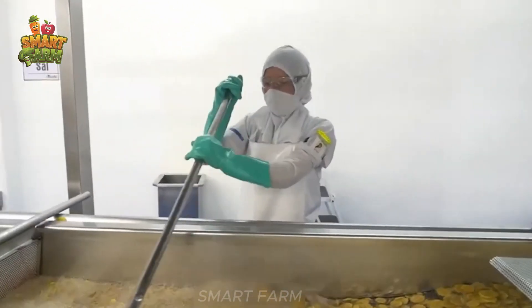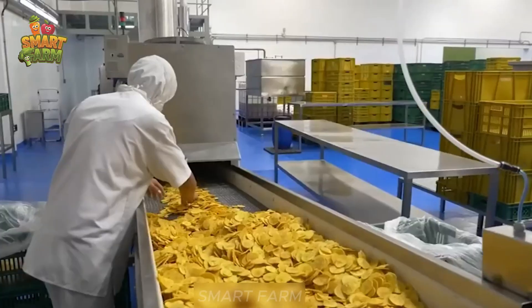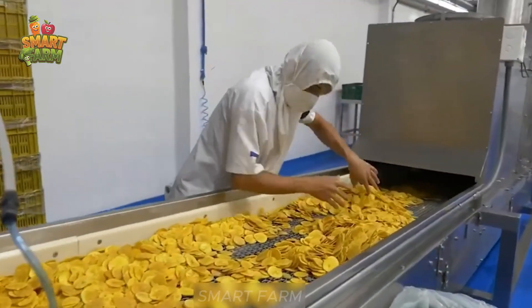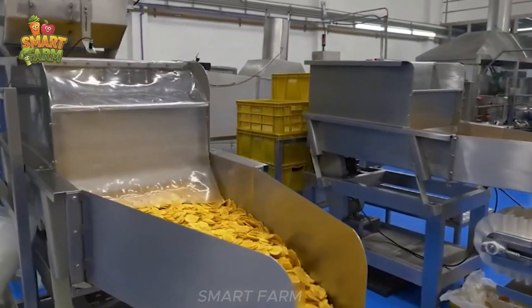They are then deep fried with oil at the correct temperature, creating golden, crispy, and delicious banana pieces. In particular, this factory does not use any preservatives or dyes, ensuring that each piece of banana retains its natural flavor and nutrition.